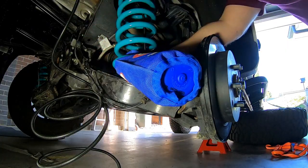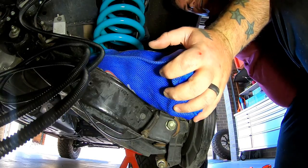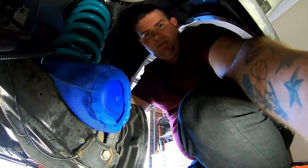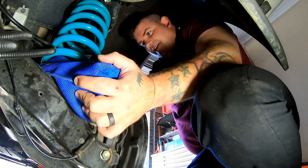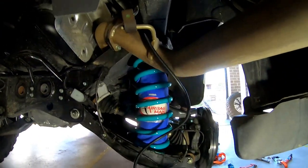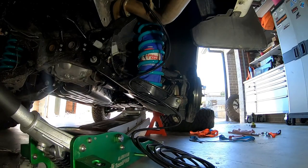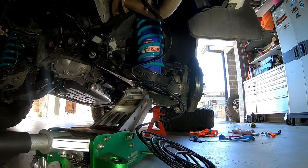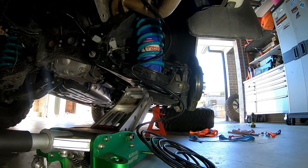Don't pull the air line as tempting as it will be. Benny, you made this look a lot easier than what it is! What a mission, but we got her in. Lift it back up, put the wheel on. Let's make sure the bag's seated where it needs to be and we'll go from there.